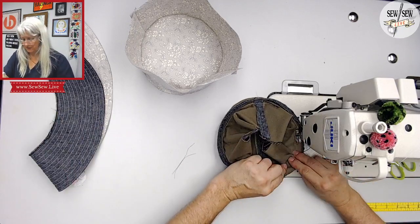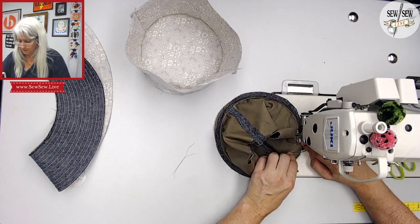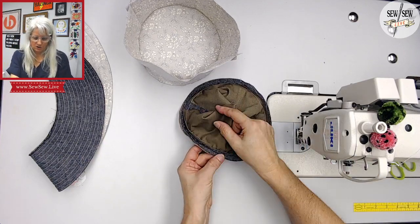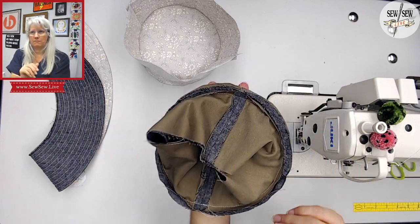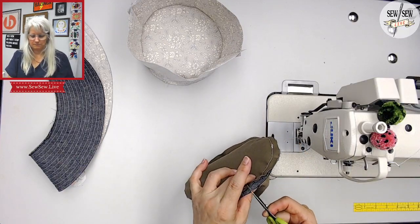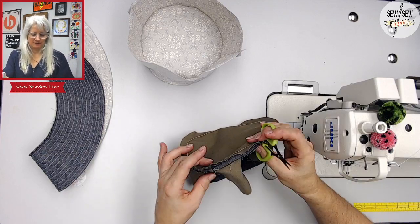All right, so now we have our two tops of our hat. You can see how taut that is — it's curling up. We need to clip that. So let's just clip this — see, then it starts laying flat. Such a good illustration of why clipping works. This little edge does not measure the same as this edge — it has to spread out to do that.